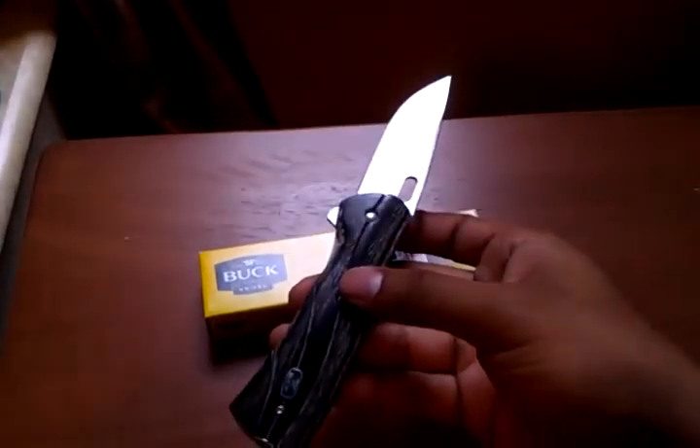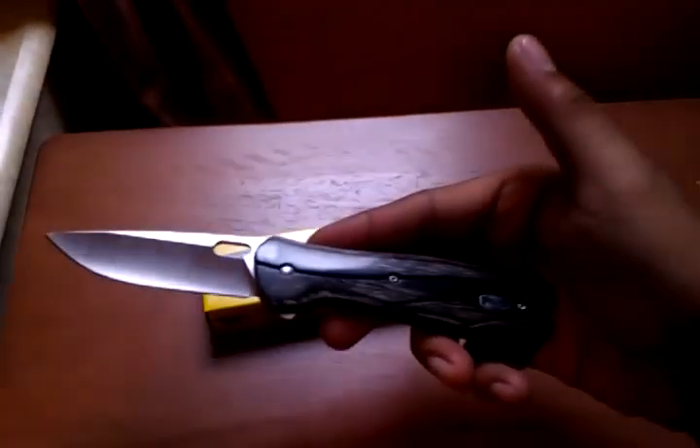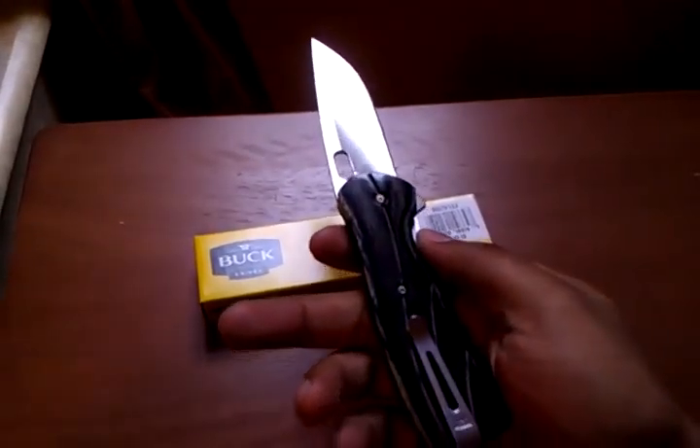With this knife, what you need to do is a bit of a wrist flick in order to open it. If you do it correctly, it does open up pretty quick. But maybe some of you might find that unattractive.